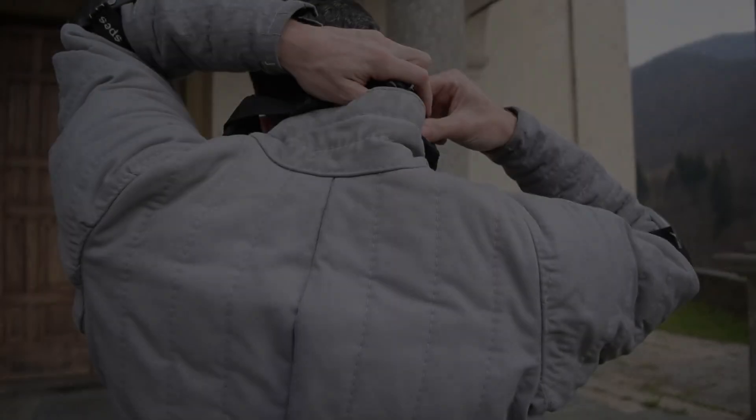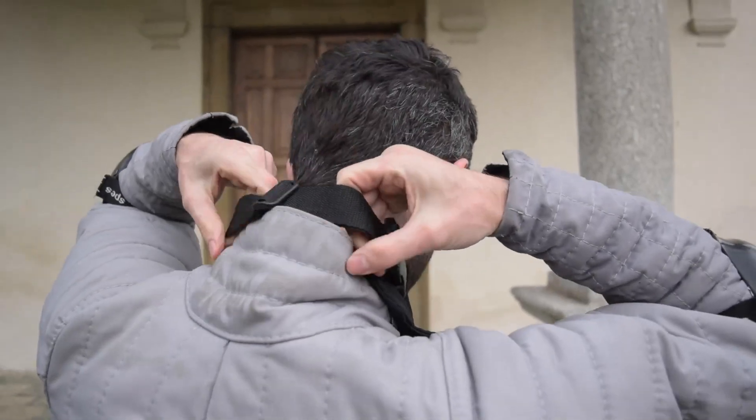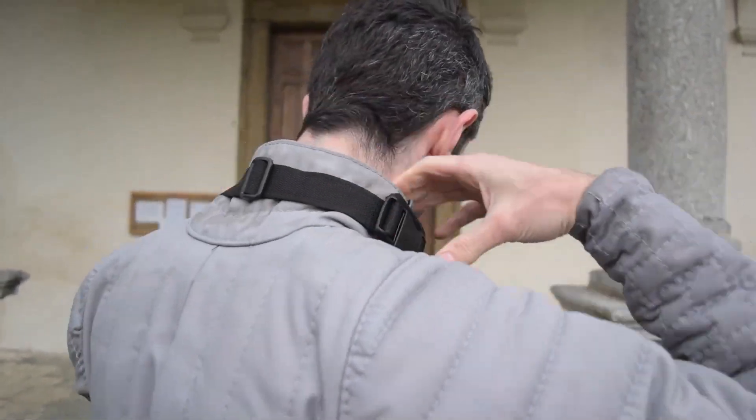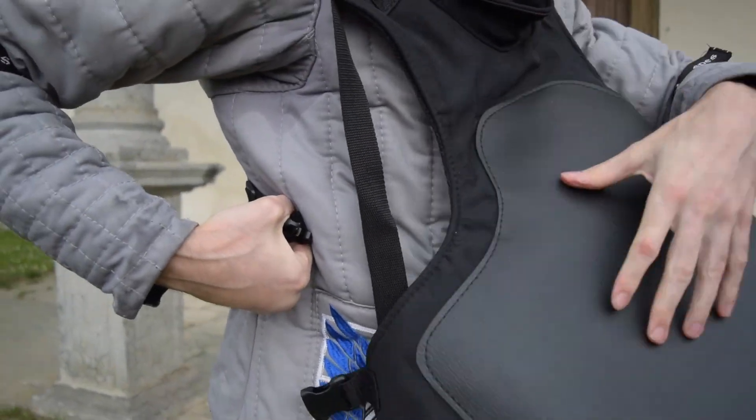Going back to talking about the plastron, the 4 belts on the back are all adjustable, so it fits everybody's shape easily. It is slightly hard to wear by yourself, but definitely possible. It is always better to ask for some help, anyway.